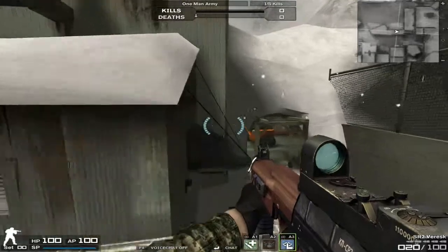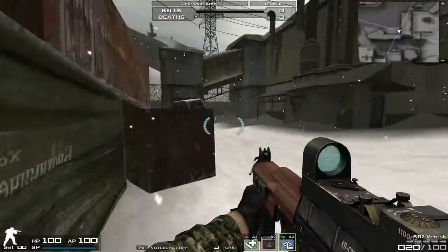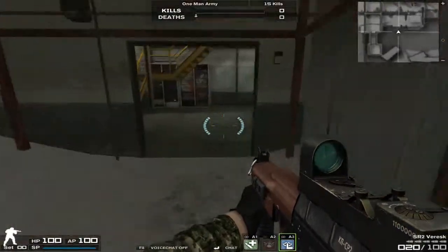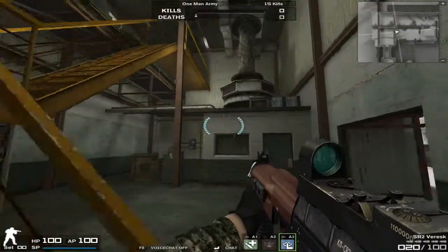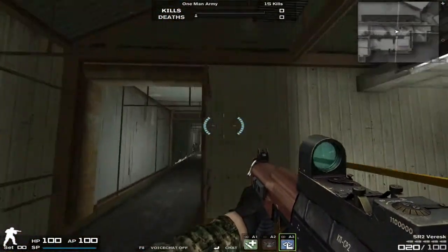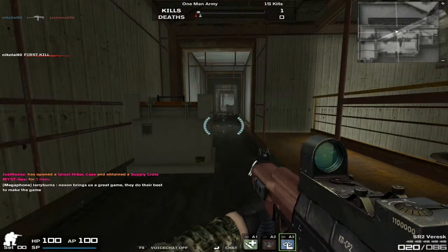It's got the built-in — actually, I thought it was a reflex sight, but let me check when I zoom in. It is an ACOG. It is an ACOG, I'm sorry about that.